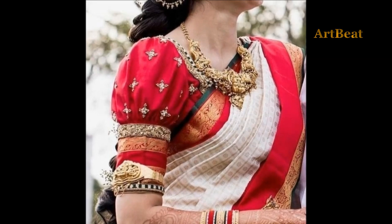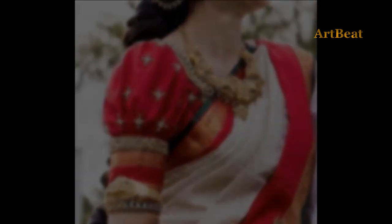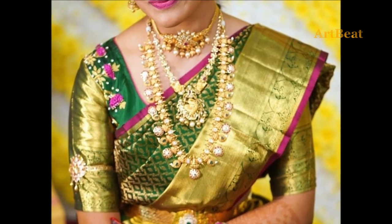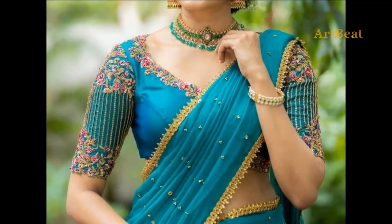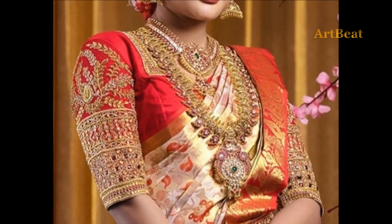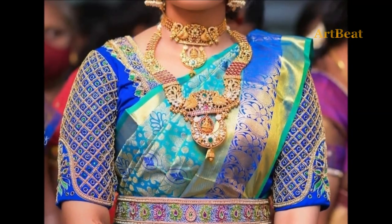Magamwar blouses are the all-time favorite for girls and women at parties, weddings, and in-house occasions. Unique and stylish silk blouses with beautiful neck and sleeve designs will have a lot of charm and grace. In addition, one can add extra hand or embroidery work for the neck and sleeves to have a wonderful blouse.